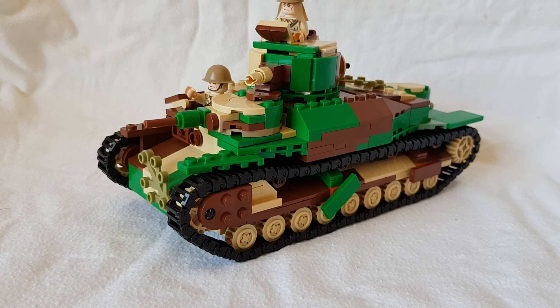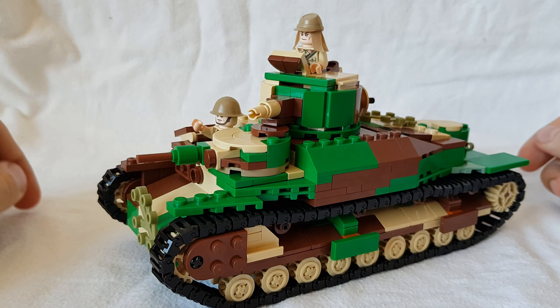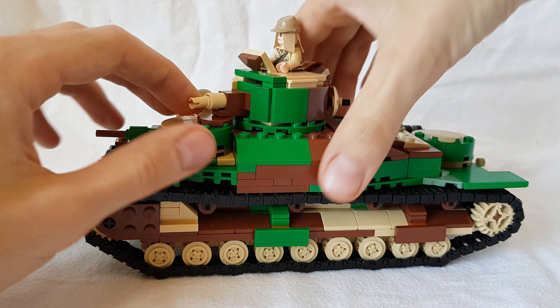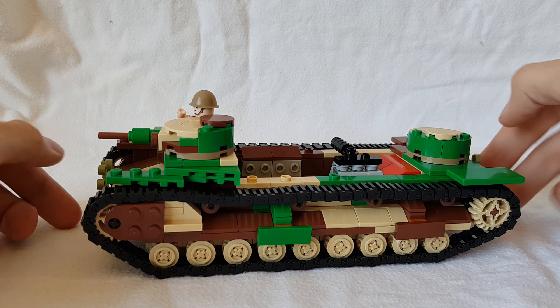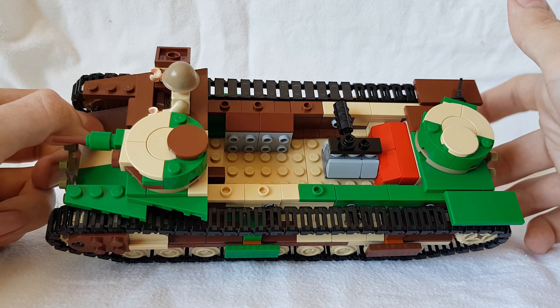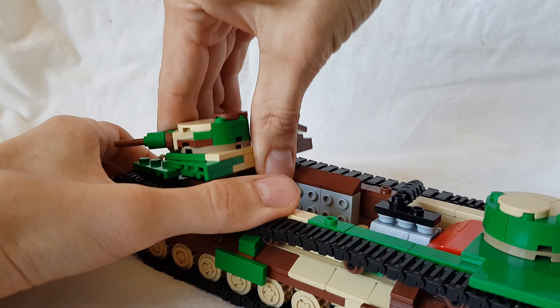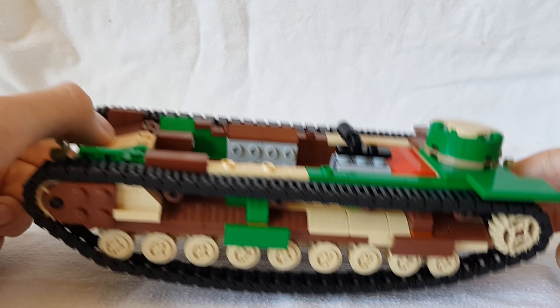Something that is still the same from the old model is all of the inside. We can remove the top entirely and then we've got the inside of the vehicle. We still have the engine, we still have the sort of ammunition racks. If you really want to, you can also remove these from the front. Interior is still the same.